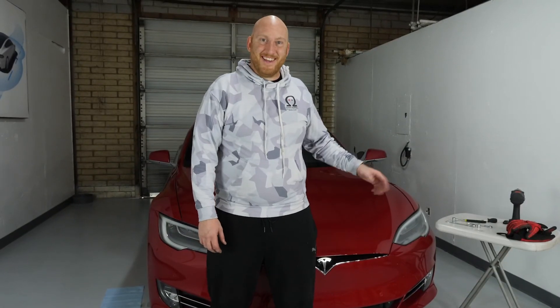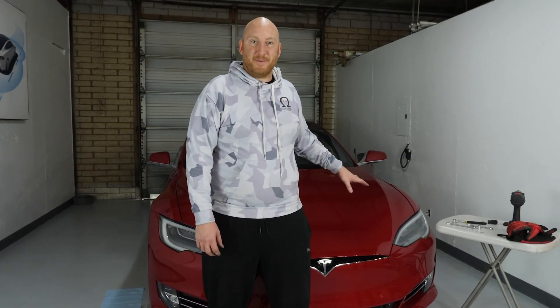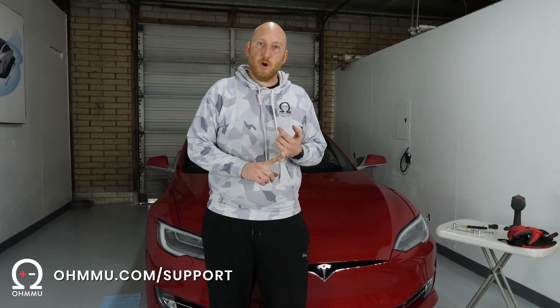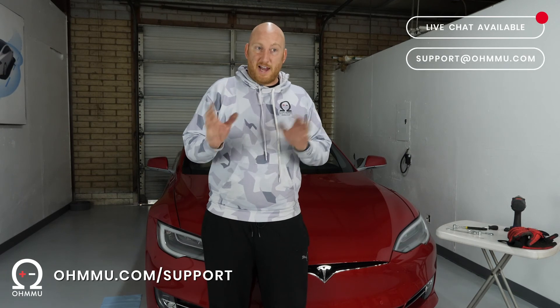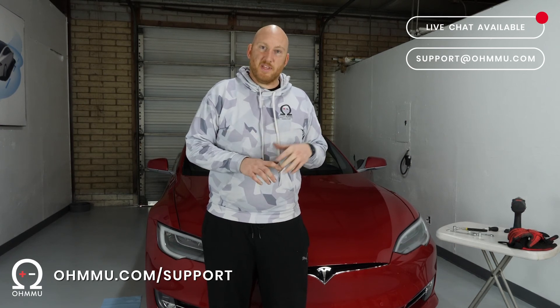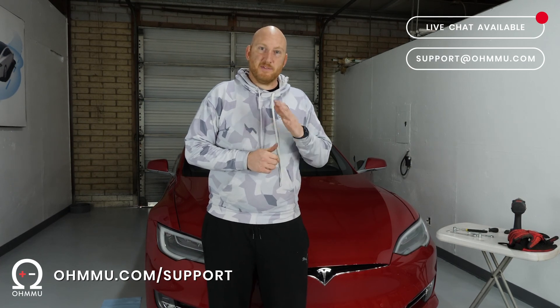That's it. You now have an advanced HEPA filter installed in your Tesla Model S. We appreciate your time today. Thanks for watching our video — we hope you learned something and we were able to help you with your vehicle. For support, please reach out to us at support@omu.com, or go to omu.com where we've got a live chat available. If we're not immediately available, leave a message and we'll get back to you. We also have a page with FAQs, installation videos, manuals, and other helpful information at omu.com/support.